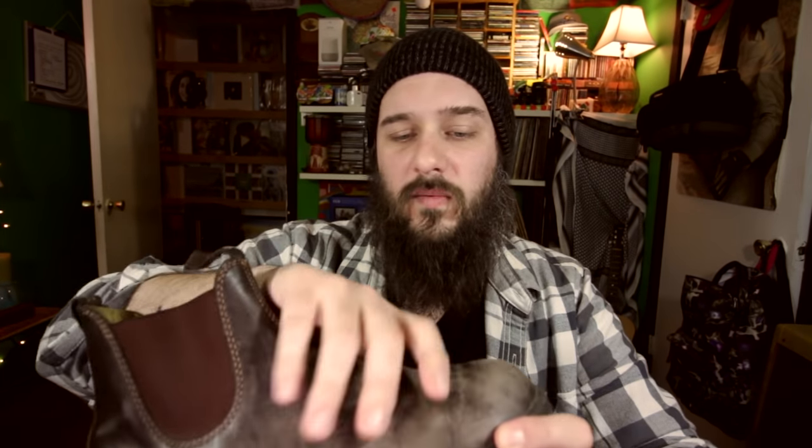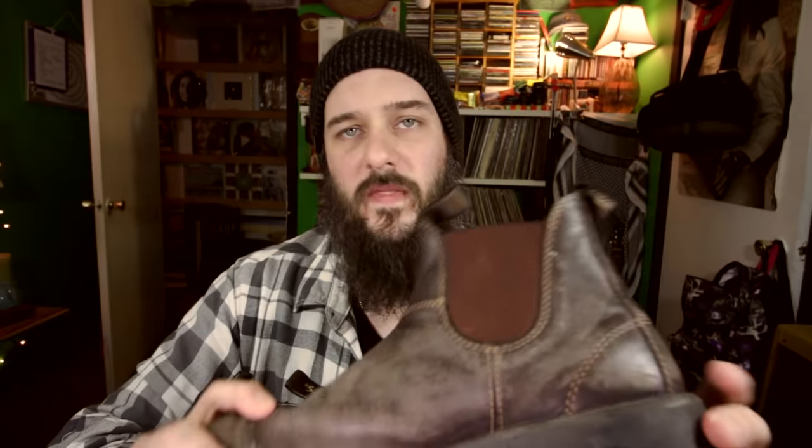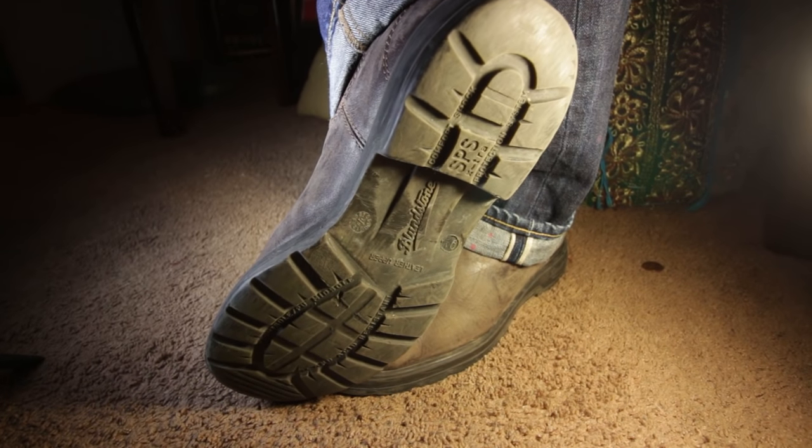They came with two insoles and I wear them with the thinnest one. If you were going to add an insole or orthotic you would definitely want to order one size up. With the thinnest insert they're still pretty tight around the top of the foot. The arch support is a bit far back but it's decent — if you compare it to something like a Converse All-Star with no arch support, it's fantastic. All in all the arch support is pretty good.